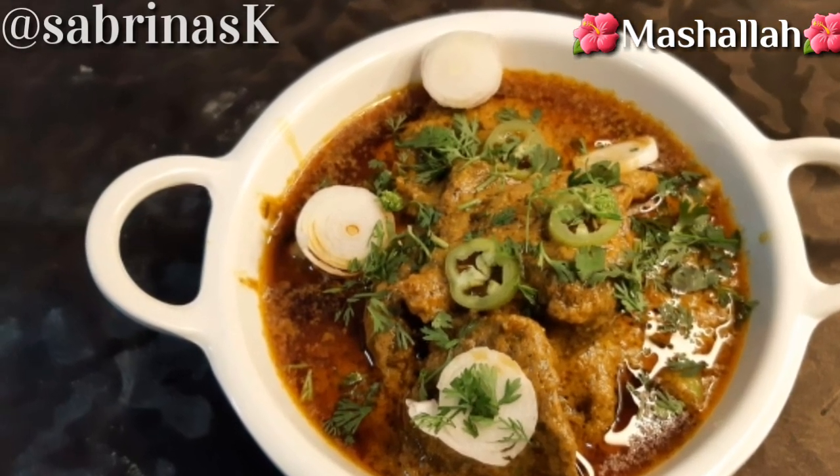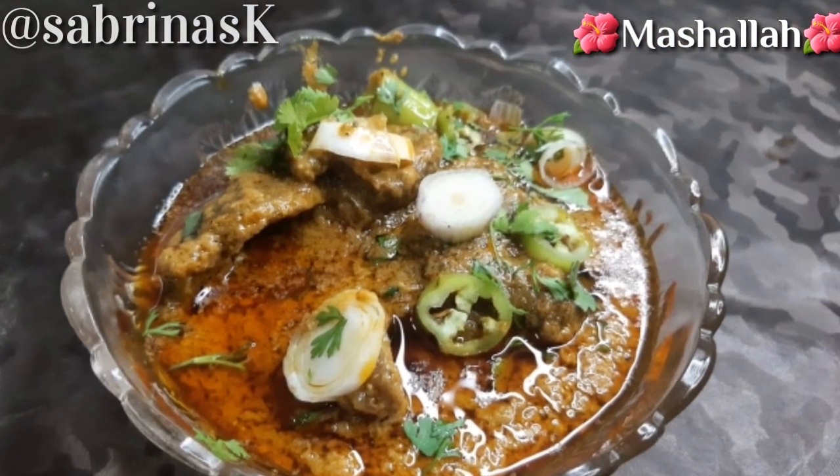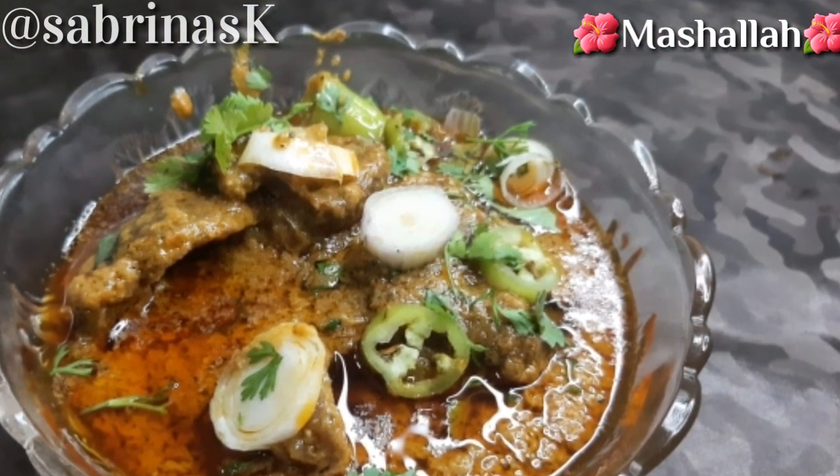Asalaamu Alaikum, my dear little YouTube family. I hope you will be with all the best. Here we are going to make our favorite salad.